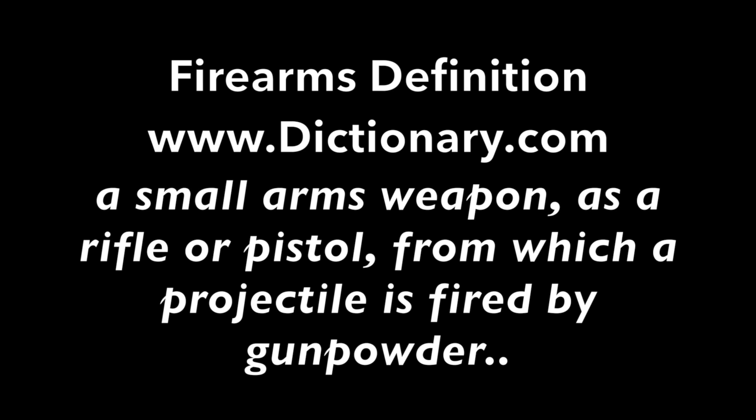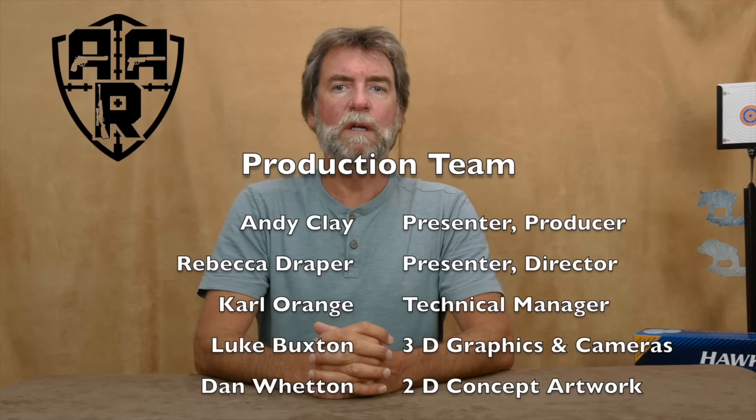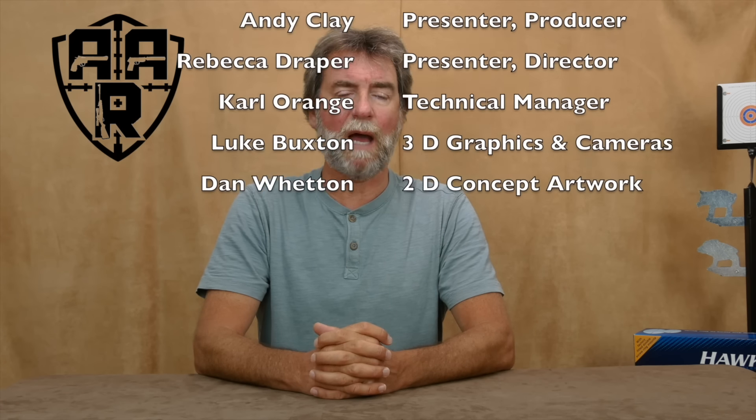The following programme contains no firearms, no scenes of hunting, no violence and no cruelty to animals. Organs shown are compressed air in spring, CO2 or pre-charged forms. The programme is aimed at being informative, entertaining and above all promoting safety. It is only made possible by the help from the following people who make up the production team and who give up their time and expertise free of charge.